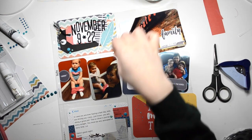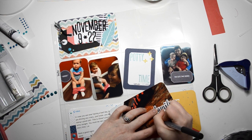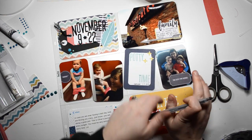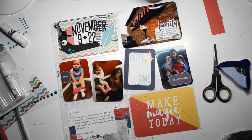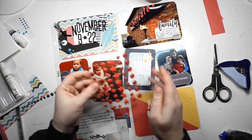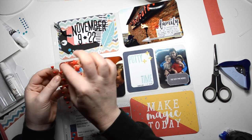I used some Fancy Pants labels — if you do not have that ephemera pack, you need to get it because it's amazing. Then I added the family piece and the arrow and just did a little bit of journaling about how my husband's family all got together and went for a really nice dinner.